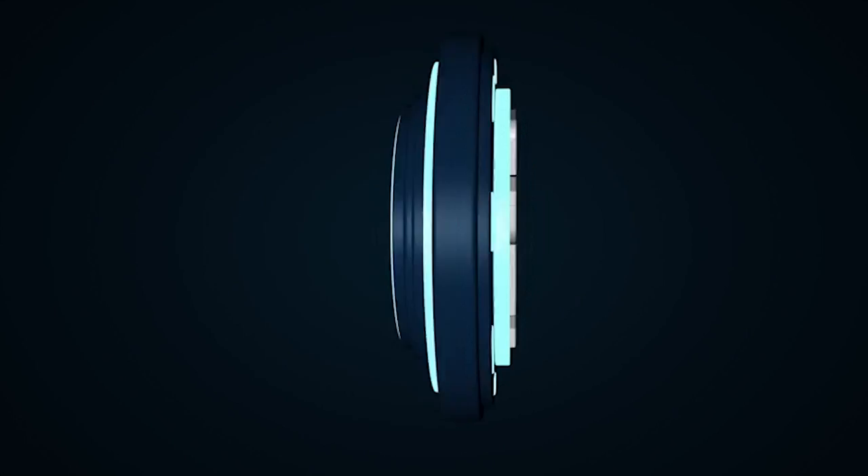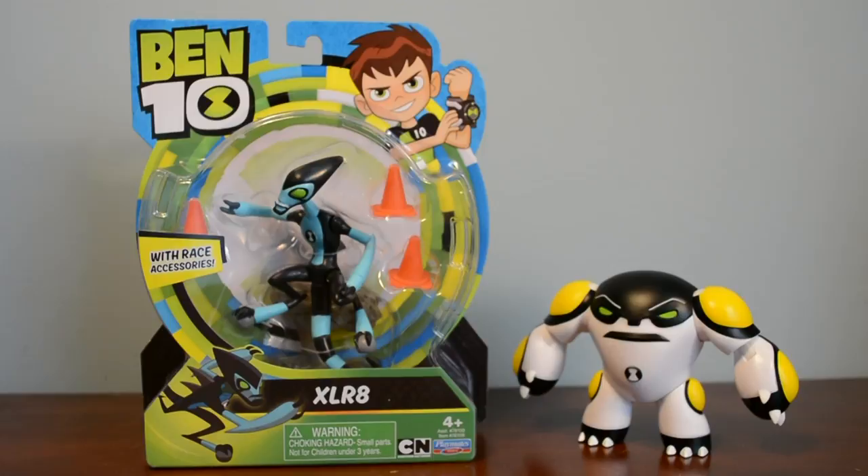If you guys haven't seen it already, I did an unboxing and review for the new reboot Cannonbolt figure. If you guys would like to go check out that video, the link will be in the description below or you can click the eye at the top right-hand corner. With that being said, let's get started.